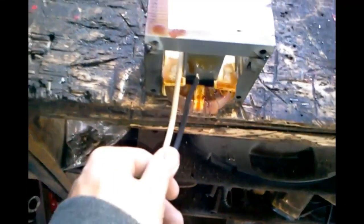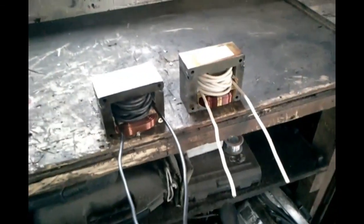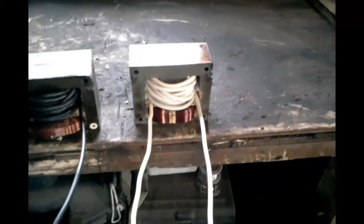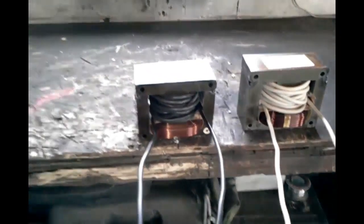I've got some of this — I believe it's 8 gauge, 300 volt. I'll take this black and white, so I'm gonna do two. Now it's time to wrap it around. I'm not gonna go in and out, in and out — very simple, it works. Okay, I got both of them wound — the black one and the white one. They're both the same, nothing different about them.